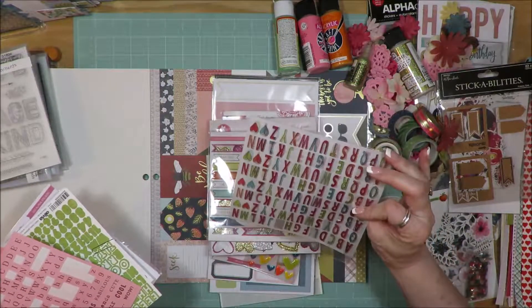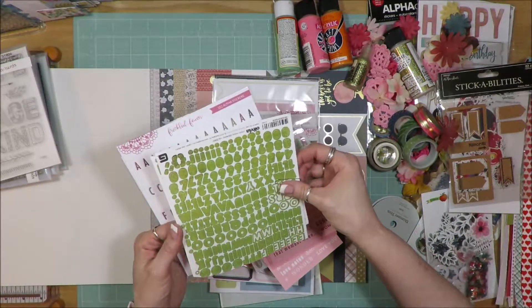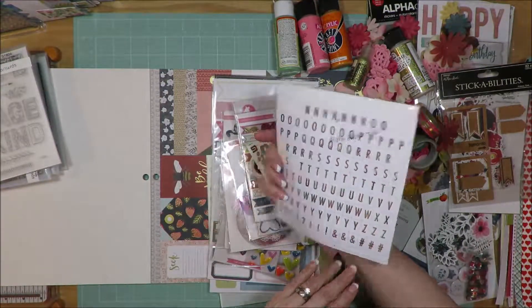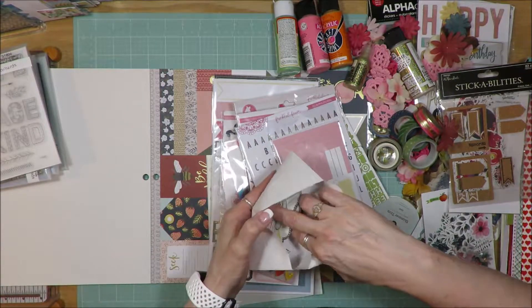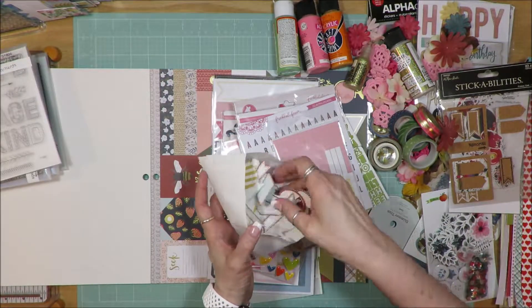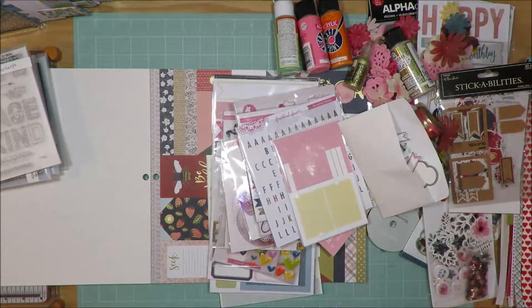I pulled in some additional alphas — an old Freckled Fawn set I've used multiple times, three sets from Snap, a set from Basic Gray Olivia, and another Freckled Fawn set. I also dug through my leftovers bin and pulled in journal spots and all sorts of labels — some print-and-cut, some punched out from punch-out packs. That's it — that's my kit for the month of July 2019.